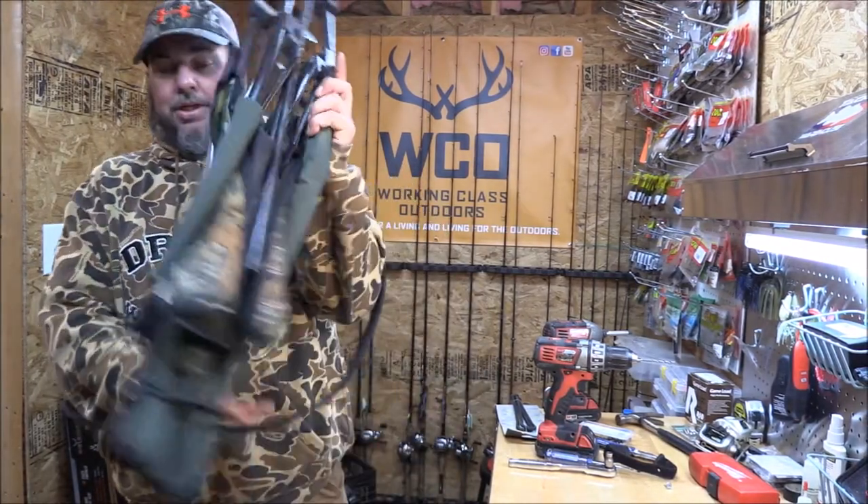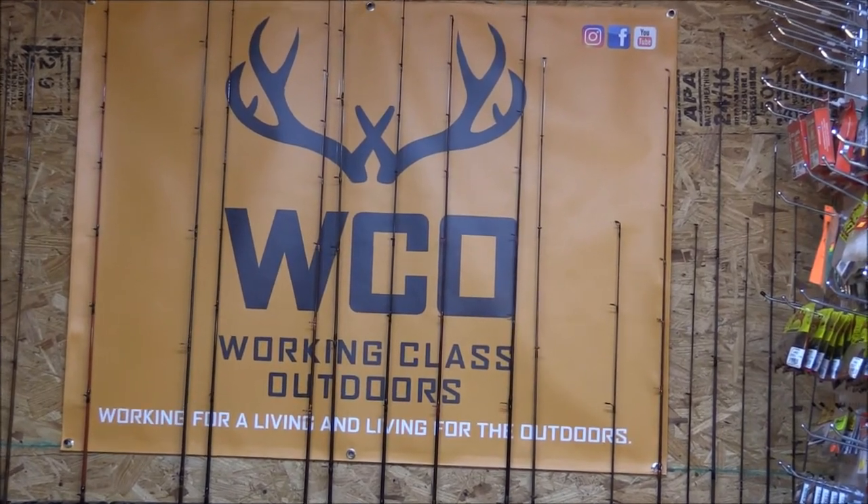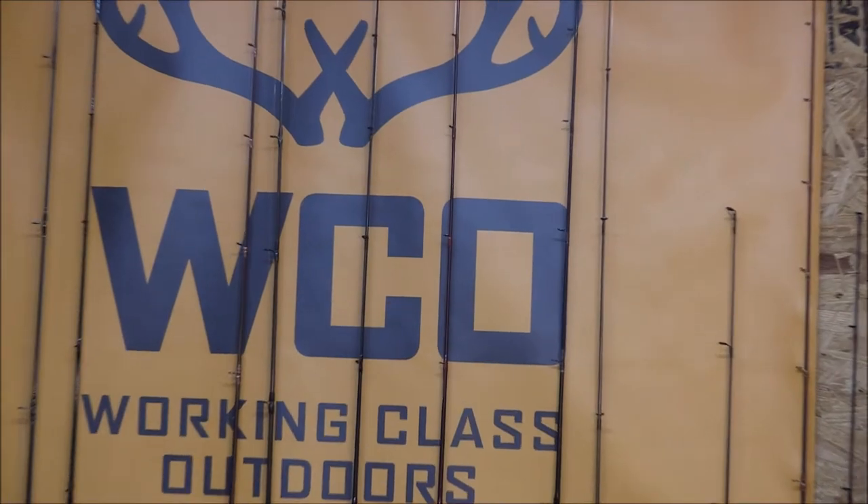We hope you enjoyed this little how-to video. Just trying to share some tips we use to make life a little easier in the turkey woods. If you liked it, like the video, subscribe to our channel, comment below, and share the video with all your friends. Thanks for watching — we appreciate you, and as always, remember: we are working for a living and living for the outdoors. Thanks guys, bye!